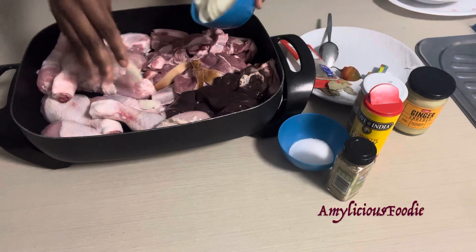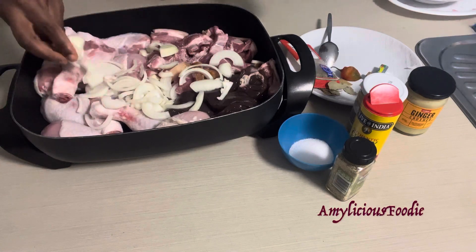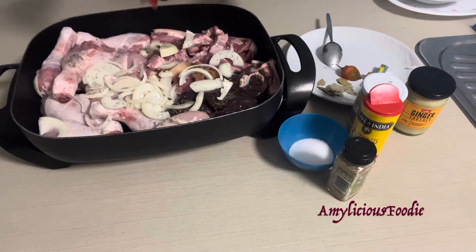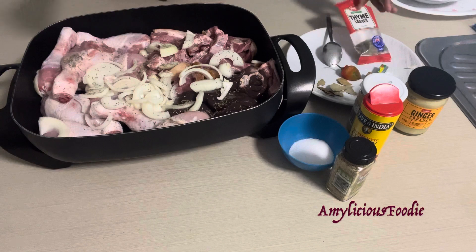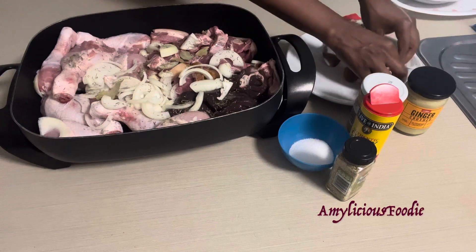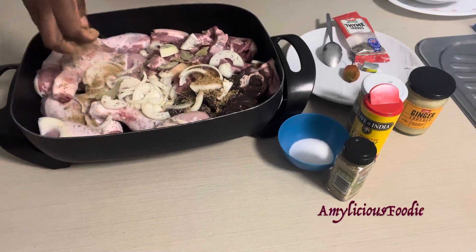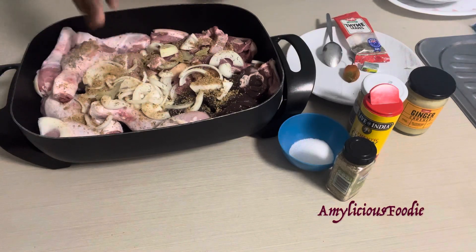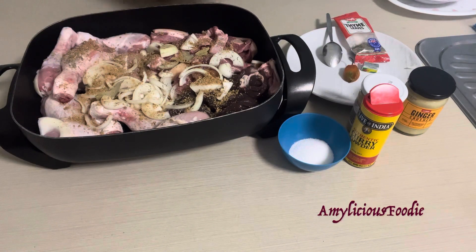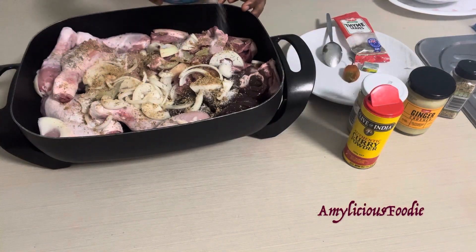Once I add the proteins, I start going in with all my seasoning. We love really rich, spicy food, so I'm starting off with chopped onions, then adding thyme — as you can see in this video — some bay leaves, and my seasoning cube. For this particular video I'm using the Knorr cube; you can use any one you want. I also love herbs, so I'm going in with rosemary and some salt.